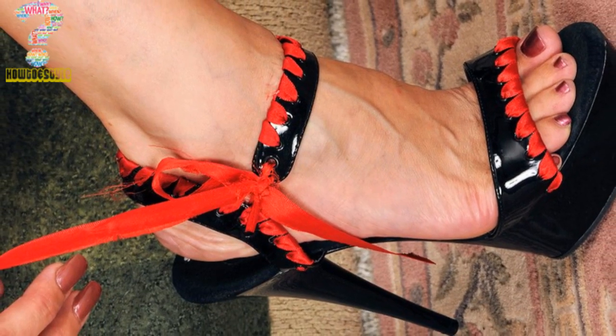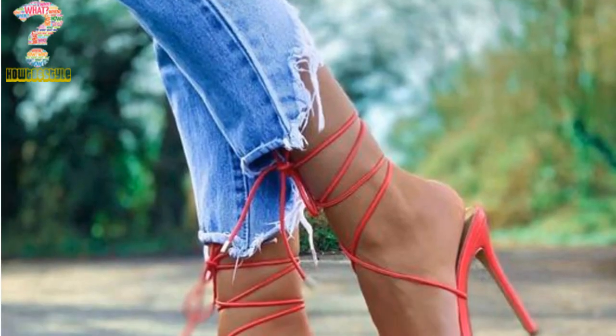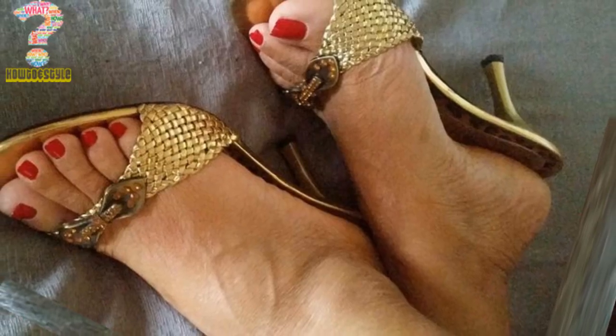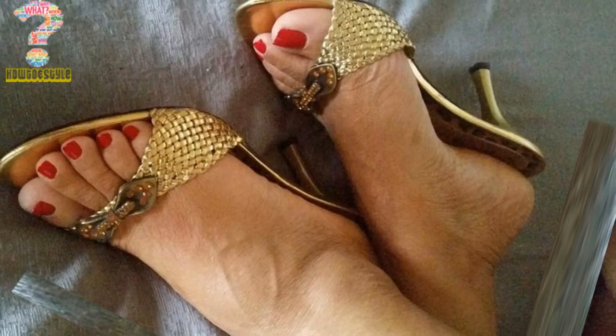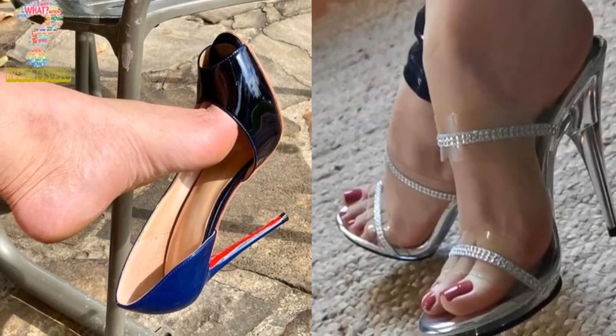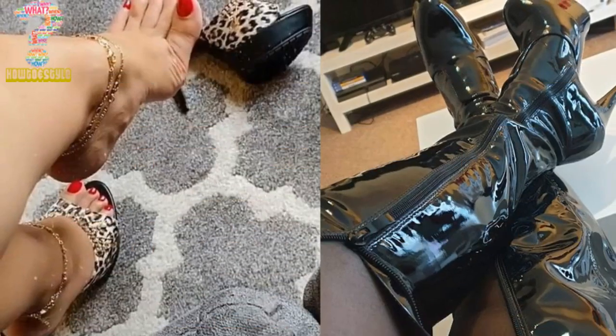The ankle strap not only provides a fashionable detail but also offers practicality and support when walking in high heels. The incorporation of cutouts in the design suggests that these heels have unique and eye-catching patterns or shapes in the material, further enhancing their appeal and making them a statement piece of footwear.